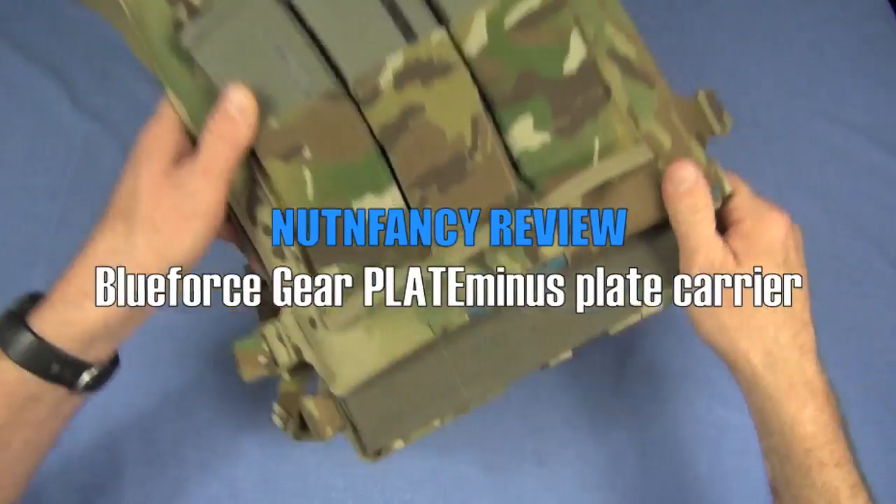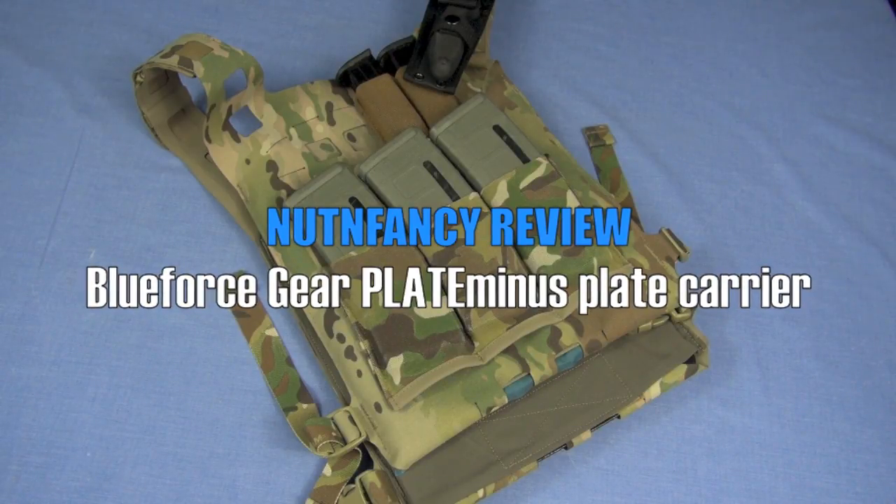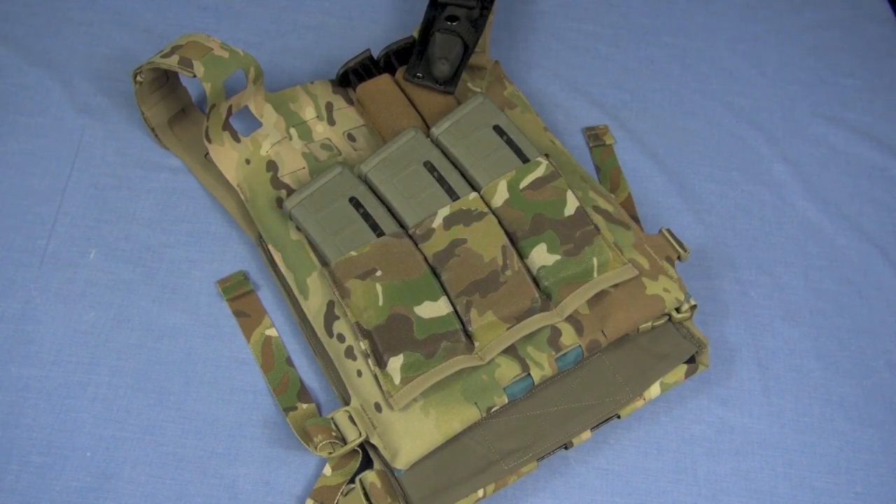Check this out. Empty, that plate rack weighs 12 ounces. You heard me right — 12 ounces, well under a pound.